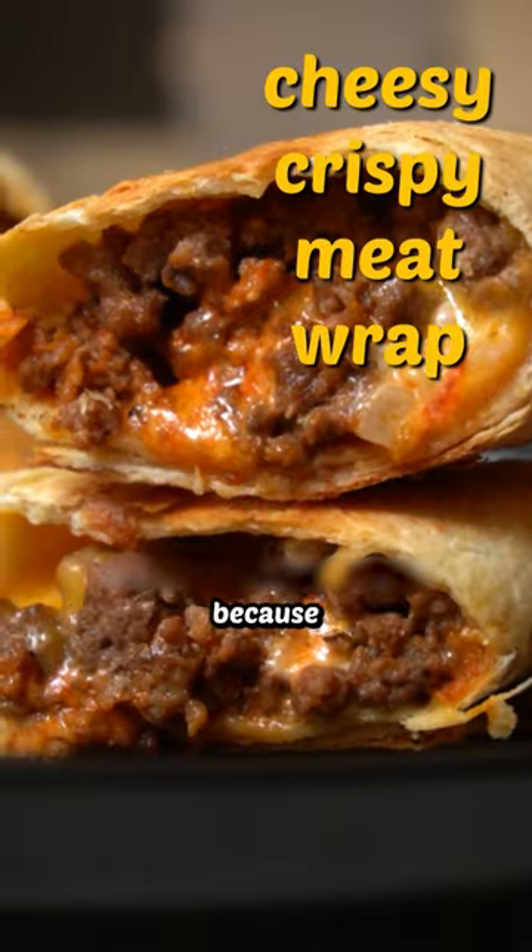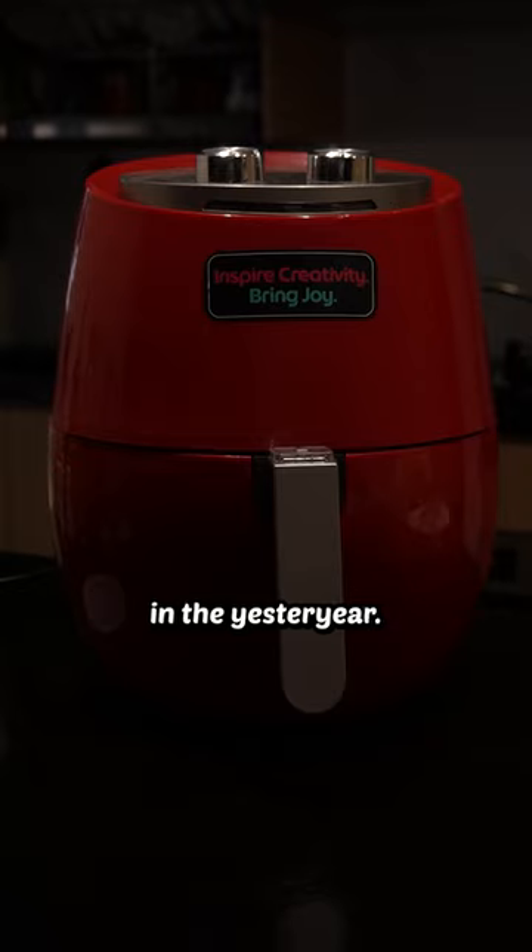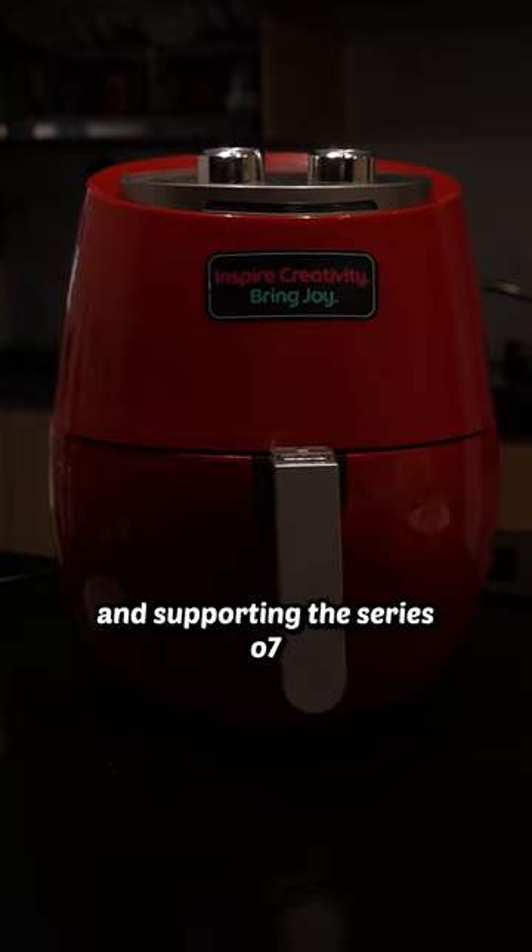You might be wondering, Eldrick, why are you telling us all this? Because Air Fryer Fridays are done. Times are tough, views are low — it's time to put the air fryer in the yesteryear. Thank you for watching and supporting the series.